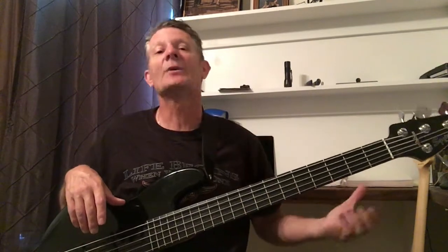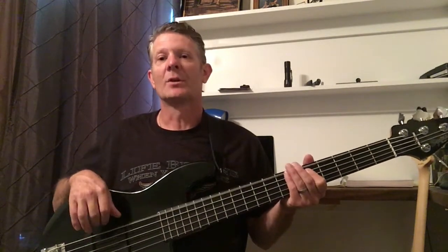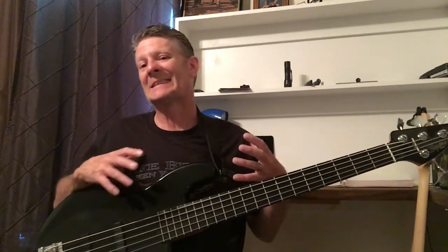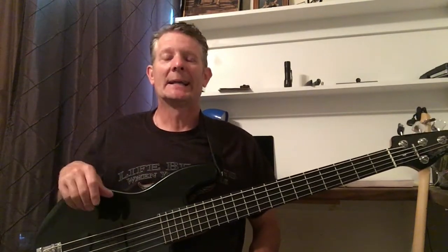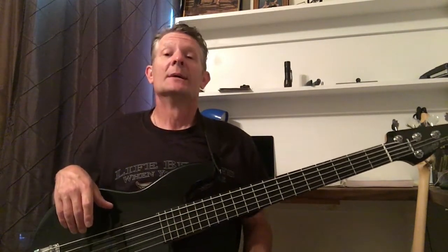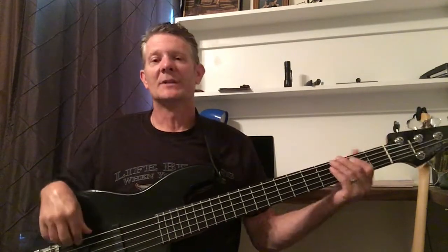My advice is to just go get the five string. Nowadays there are more recordings actually using this low end. Back in the day a synthesizer was taking over that low end and kind of kicking us out of that realm, but now with the five string we're able to hang in there and maintain it on our own. Take matters into your hands — get the five string and use that low B.